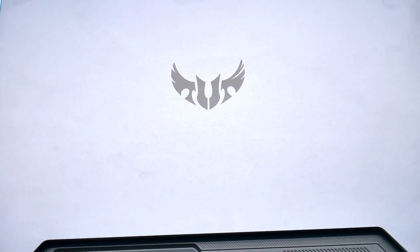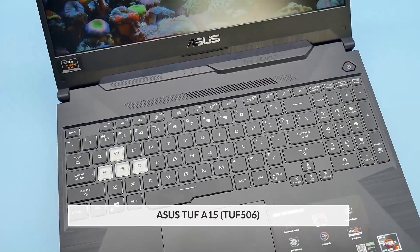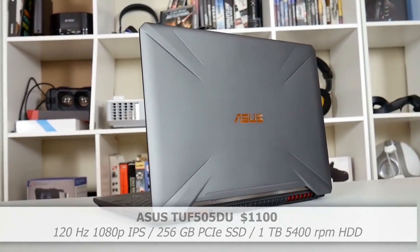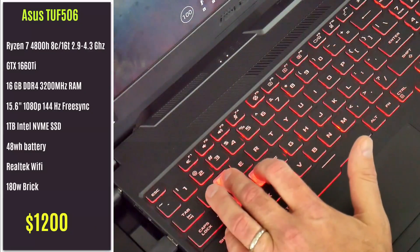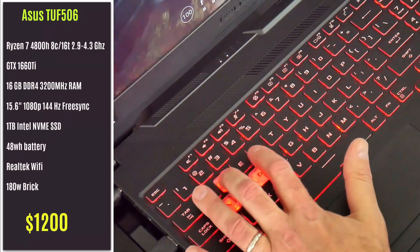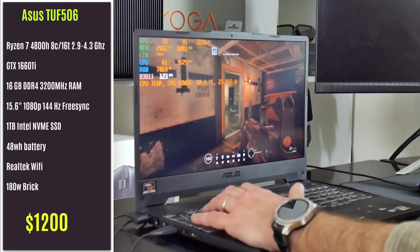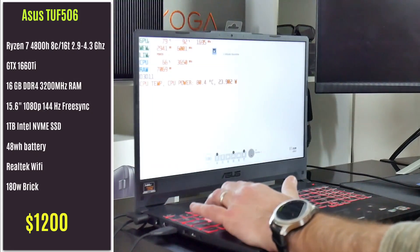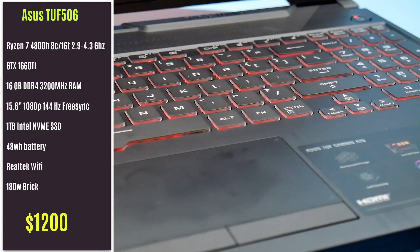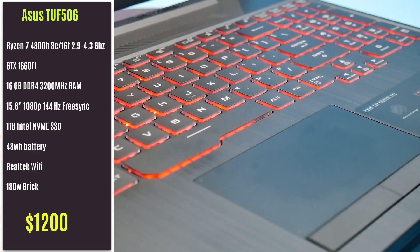Hi, this is Stephen from Own or Disown. The long wait is finally over and the AMD 4000 CPU laptops are out. I purchased for $1200 the ASUS TUF A15, the 15-inch model that replaces the TUF-505DU that I reviewed previously. This video will cover build quality, connectivity, and some gaming and CPU benchmarks. Make sure to subscribe and click the bell so you can watch all my future videos.